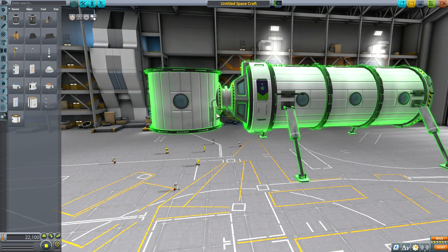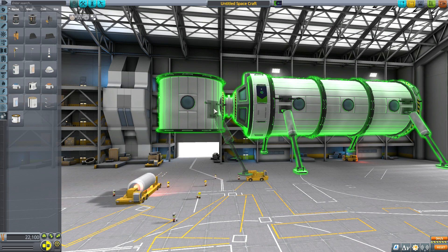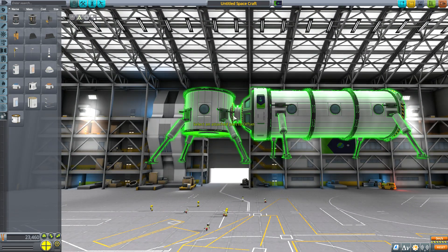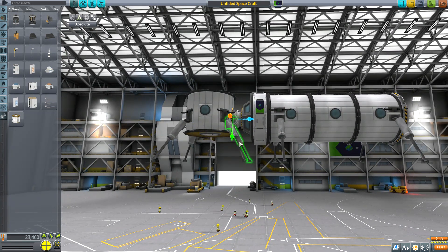In order to ensure a proper docking port height for modules that are not on their sides, first attach a docking port and landing legs as you would normally. Then, using the horizontal base module as a reference, use the offset tool to move the docking port or landing legs up and down so that the landing legs on both modules visibly line up.